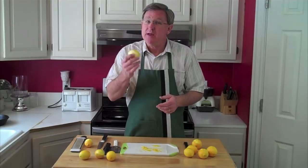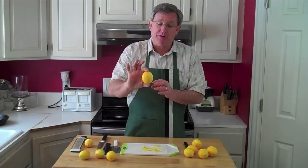Now, my peeled lemons here — I'm either going to juice them and freeze the juice, or with Meyer lemons, you can put them in the freezer whole and just freeze them that way, and then defrost them when you're ready to use them.